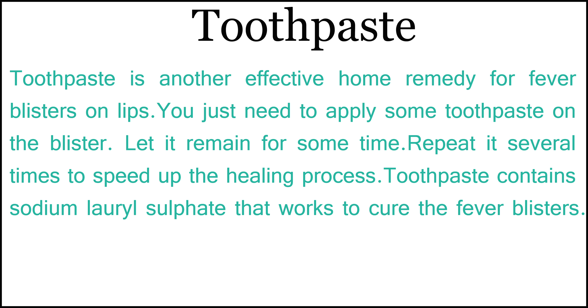7. Toothpaste: Toothpaste is another effective home remedy for fever blisters on lips. Apply some toothpaste on the blister and let it remain for some time. Repeat it several times to speed up the healing process. Toothpaste contains sodium lauryl sulfate that works to cure the fever blisters.